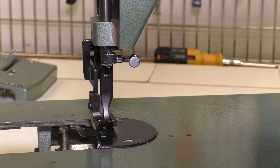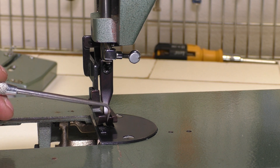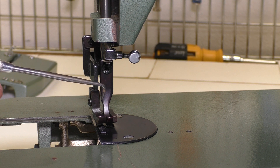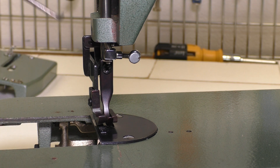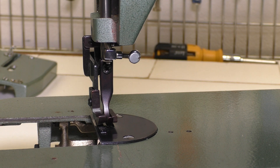Some other interesting stuff to keep an eye on: the inner presser foot should be straight forward and backwards — it shouldn't be angled at all, because if it is it will collide with the outer presser foot. If it is angled or off, you just have to adjust the one screw on the inner presser foot and then you can easily twist and turn the whole bar so that it's straight. Very simple adjustment.